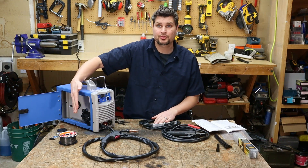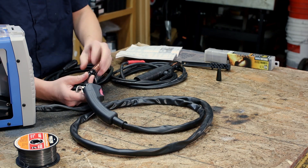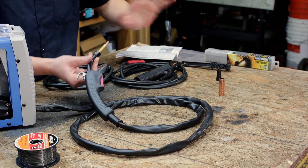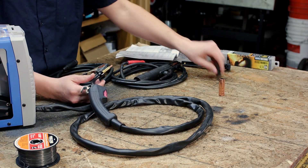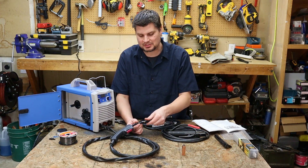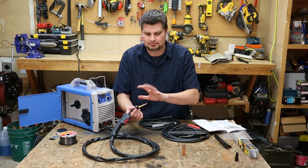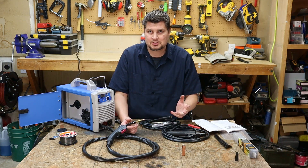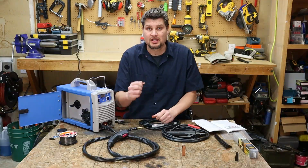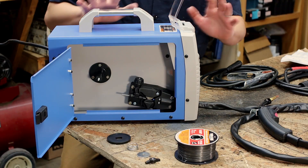We'll start off with some 0.030 — keep in mind it didn't come with wire. For the MIG gun, you can actually take the nozzle off since that's a gas nozzle and we don't technically need it for flux core. But if you wanted to protect those holes you can put on a titanium flux core nozzle. I'm going to test it without any nozzle. The tips I tested are actually interchangeable with Harbor Freight Vulcans and Lincolns — take note of that.